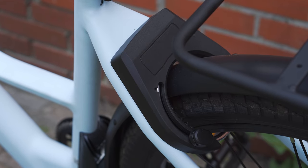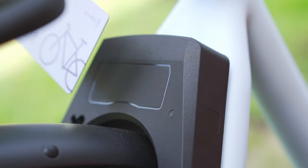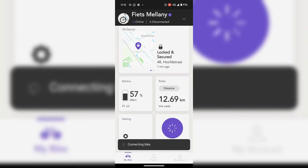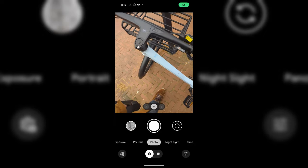The bike comes with an electronic lock that can be operated via an app or with one of the two included NFC cards. It would be more convenient if you could also unlock it using your phone's NFC feature, especially if the app is malfunctioning — which actually happened to me, and I'll come back to that later.